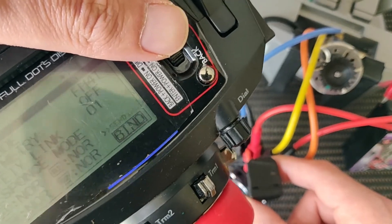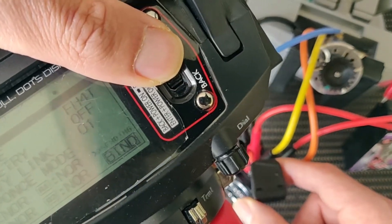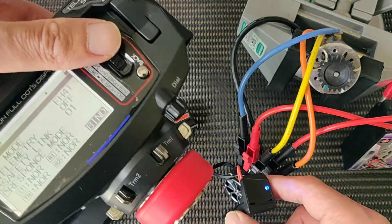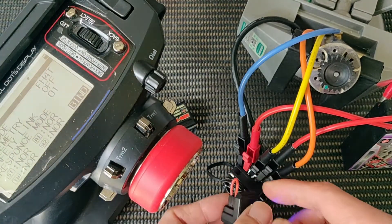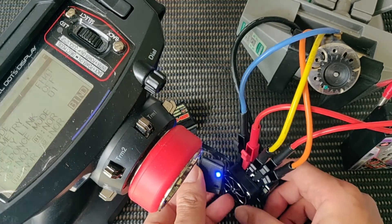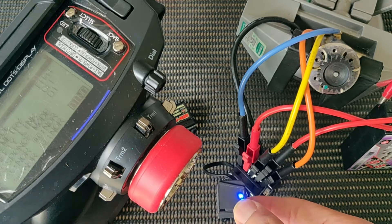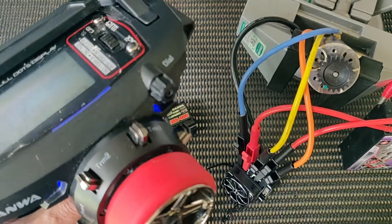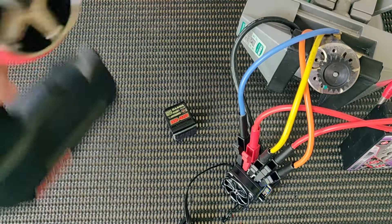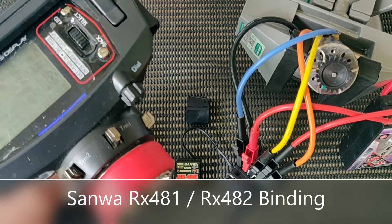You'll see the light flashing — we are now in binding mode. While the bind icon is flashing, press down on the wheel a second time and you'll see the solid light come on at the receiver. We've successfully bound it. Just unplug the bind plug, power down, then power on again and you'll see the solid blue LED — it is successfully binded.